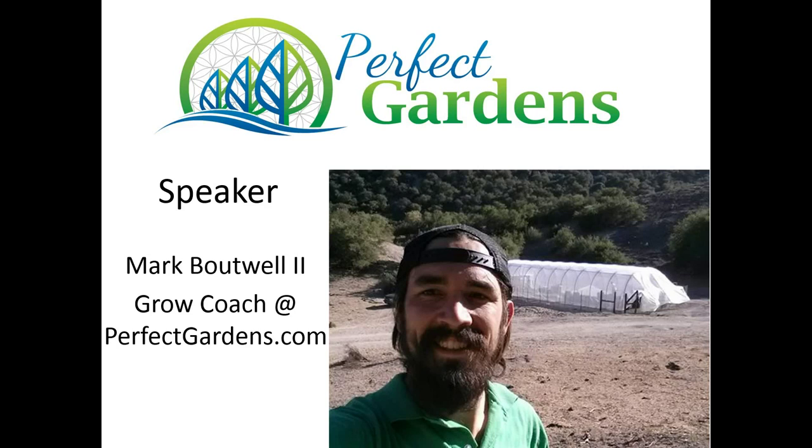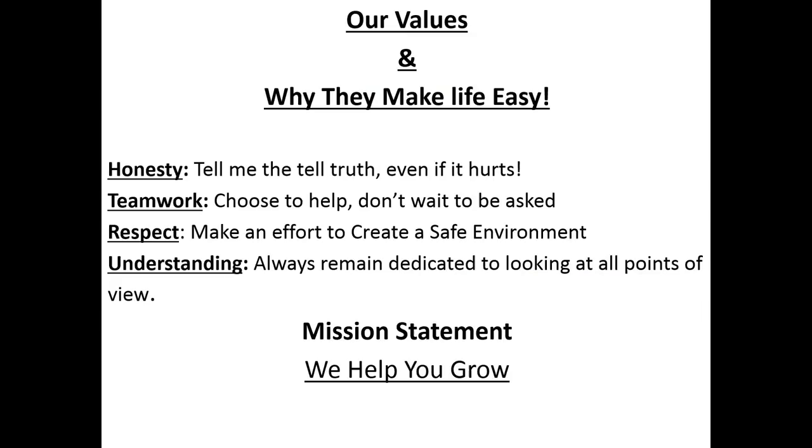Hey everyone, you're here with Mark Vatwell, Grow Coach here at PerfectGardens.com. Our mission every day is to help you grow while making decisions in line with our values.